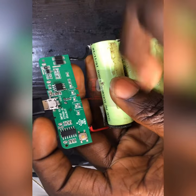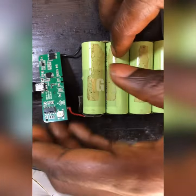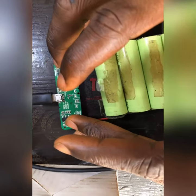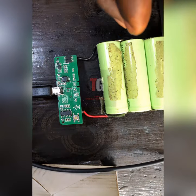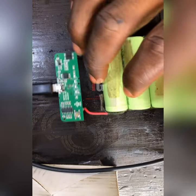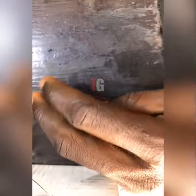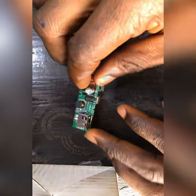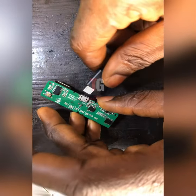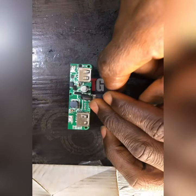It's not indicating it's charging or anything like that — it is not indicating at all. So now what I will do, since it's not indicating, I will disconnect the battery and see what's the problem. I want to check and know the voltage that is going to the battery.